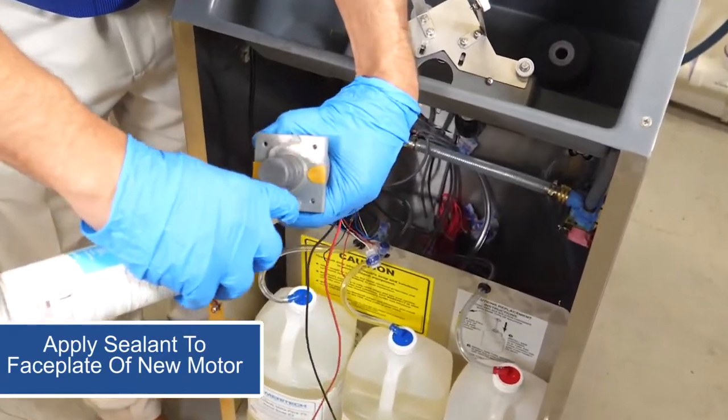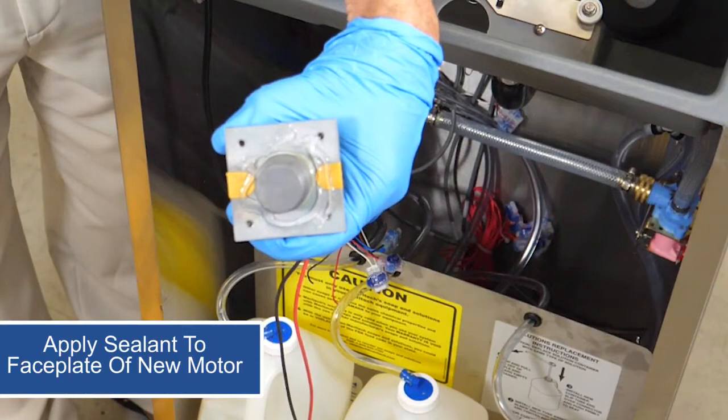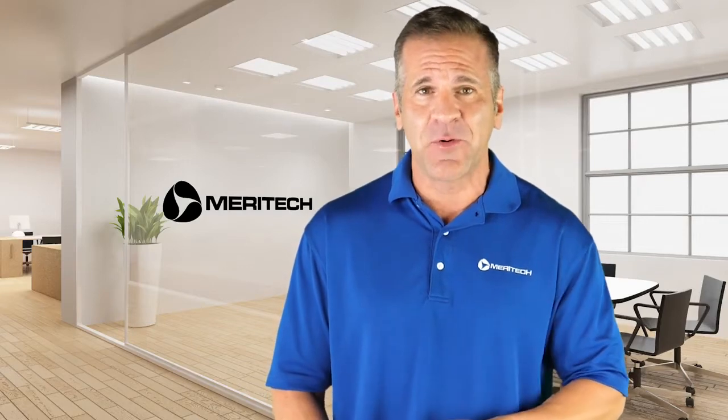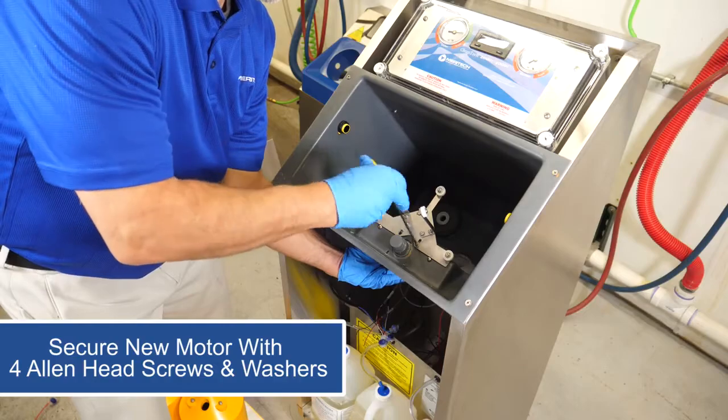Moving on, we'll apply silicone sealant to the face plate of the new motor, allowing it to create a seal between the motor housing and the wash basin. Install the motor by aligning the holes in the basin to the motor. Secure the motor with the four Allen head screws and washers.